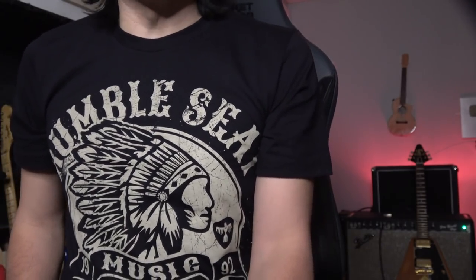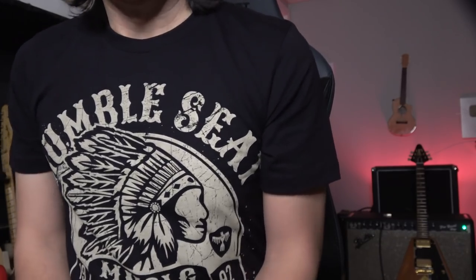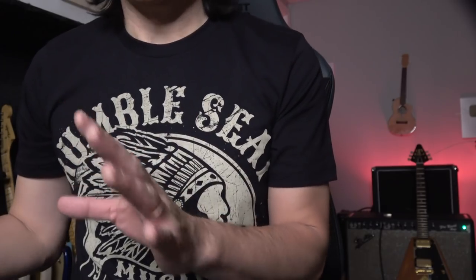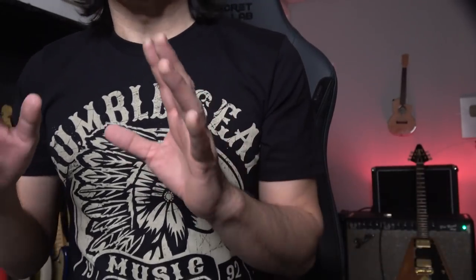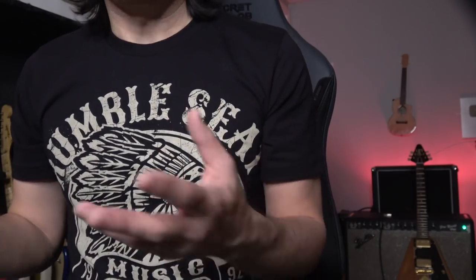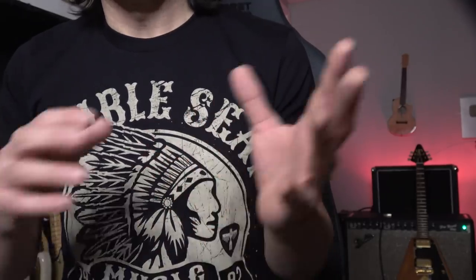Thank you so much for watching Tomo Fujita Music. This time I want to show you how to set up guitar and what to look for. Basically, let's call this 7 hacks I want you to know, because if you know a little bit more things to get better guitar tone, you can improve your playing.